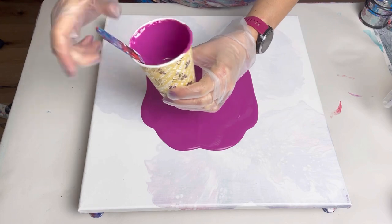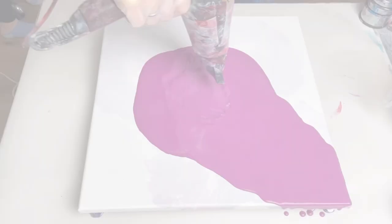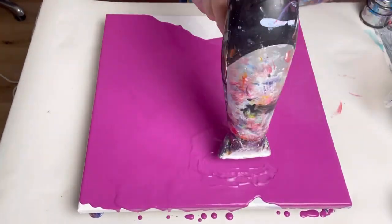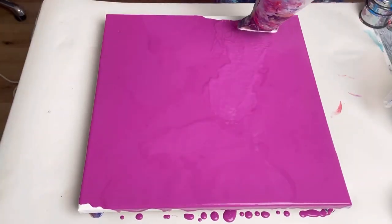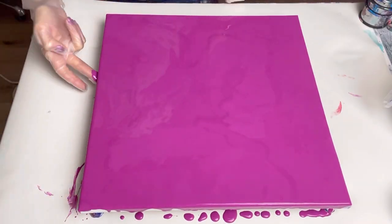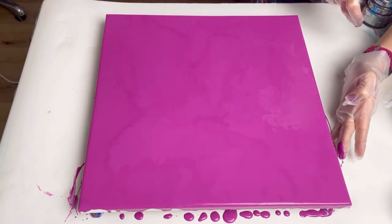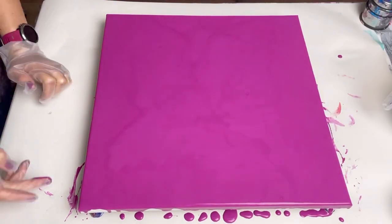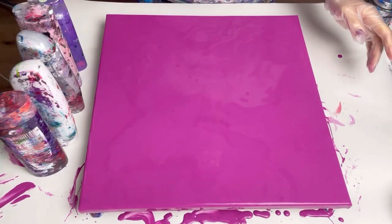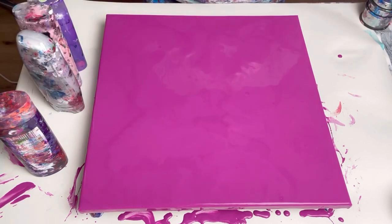Always try and keep a little bit left in case you need to touch up the edges or do anything else afterwards. The base is nicely covered now — let's put some of the colors on.